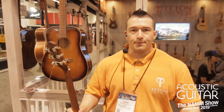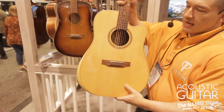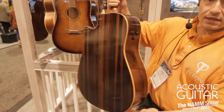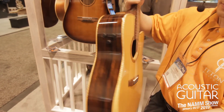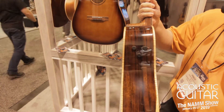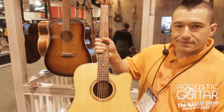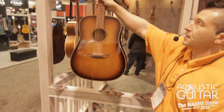Starting here at Teton Guitar is something brand new for us — we've expanded our armrest series. Now we're offering armrests with ebony back and sides, and this is a laminate, solid spruce top, brand new electronics — this is a Fishman Flex system. Very cool, very nice looking, and as usual, absolutely killer sounding.